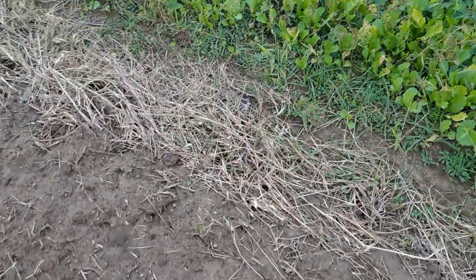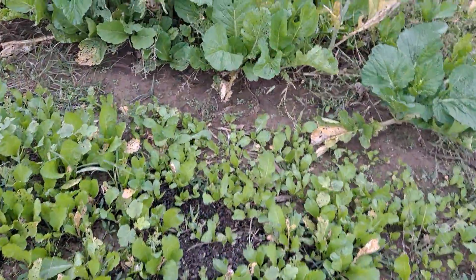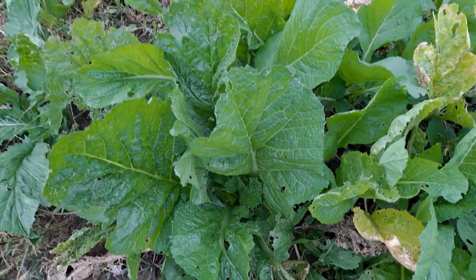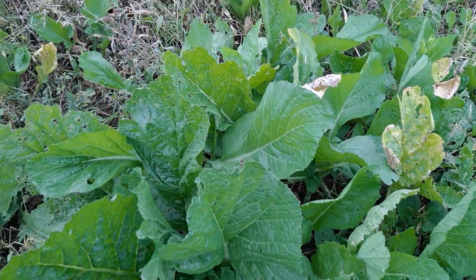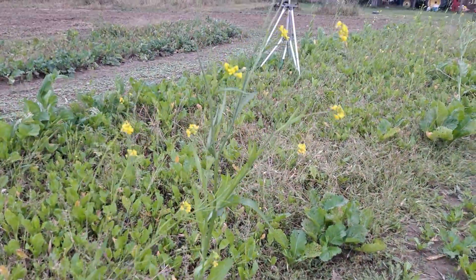Popping the garden back out again. There's my broadleaf mustard right there. It's trying to come on if I can keep the bugs off from it. Maybe this cool snap — maybe I can get a mess or two off from it. It's going to seed on some of us trying to go to seed.